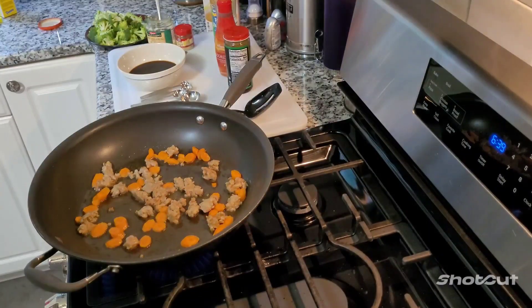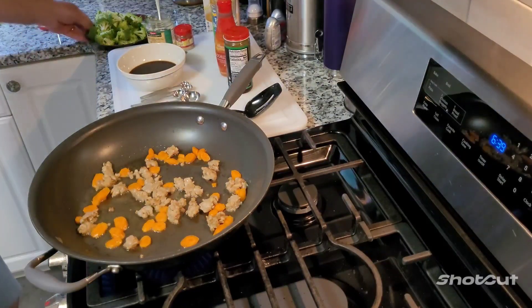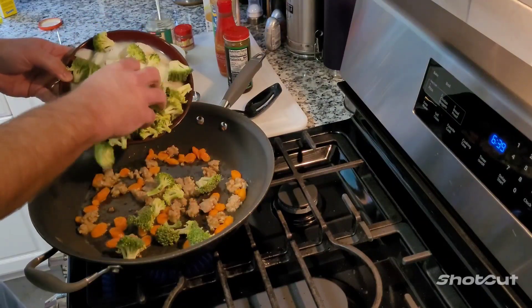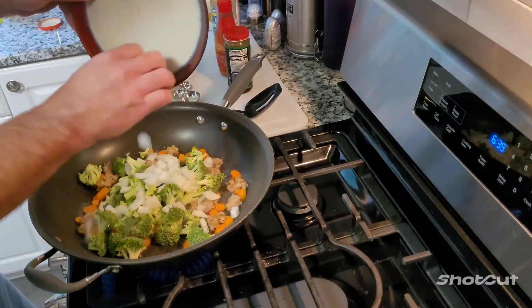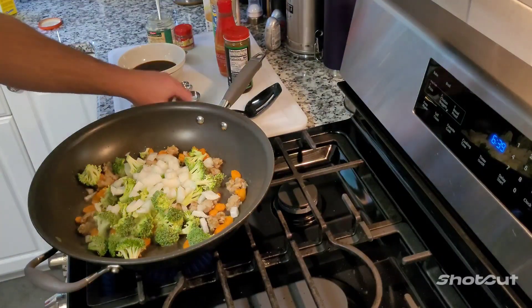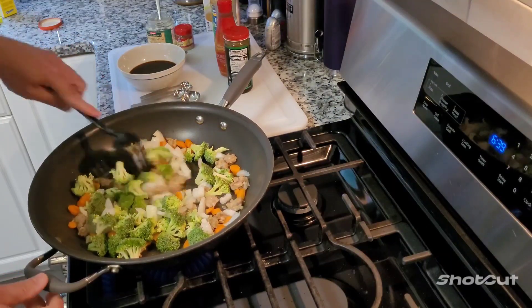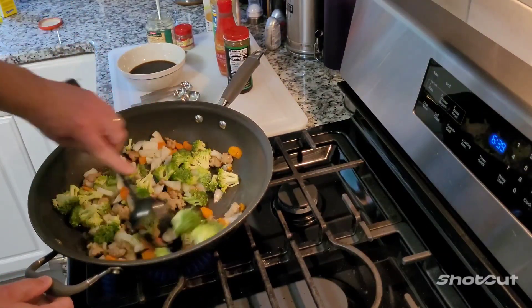Alright, back to Grandpa here. It's been a minute. These carrots are getting going with the sausage. Now I'm going to add my broccoli - got some nice fresh broccoli I cut up. And got some onions, not diced up, just kind of chopped. Kind of stir that around, let everybody get in on the party here. This is called stir-frying everything.